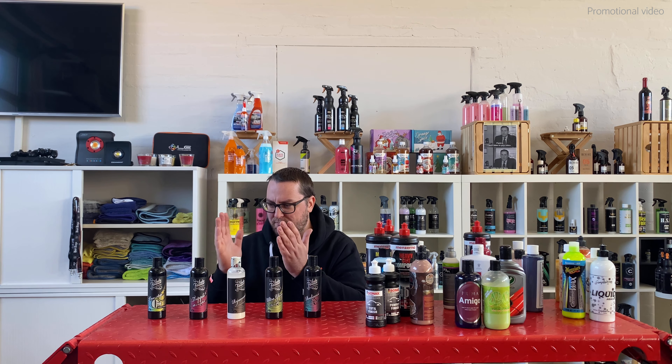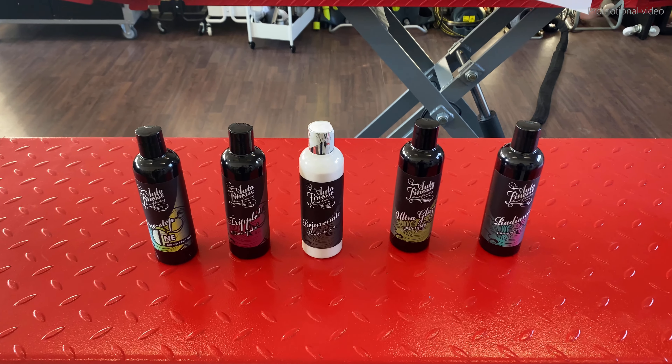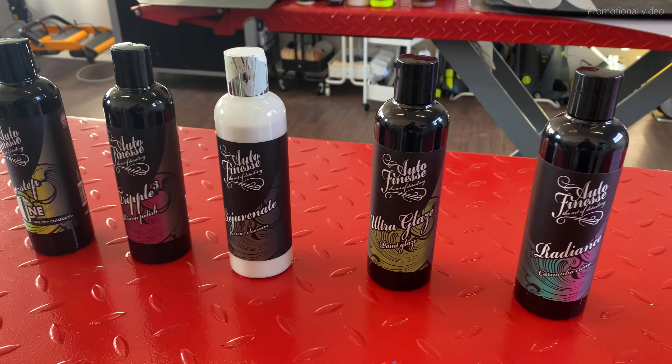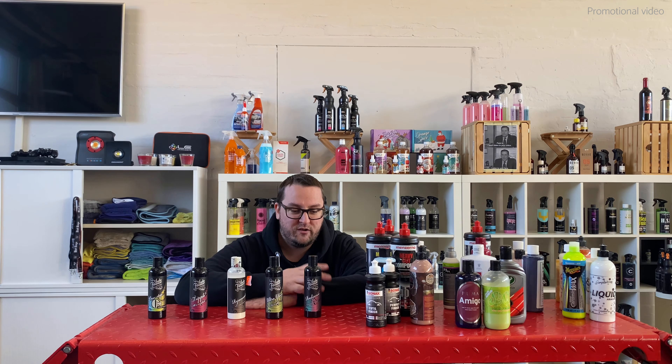What the hell is a one-step, all-in-one, or three-in-one polish? What is a pre-wax cleaner? How does it differ from a paint glaze? And what does a liquid carnauba cream wax do more than a glaze?